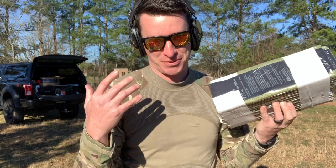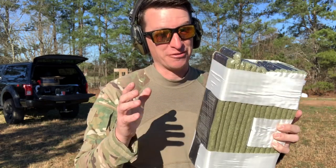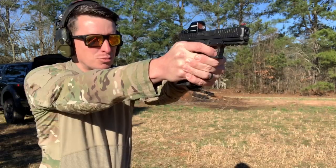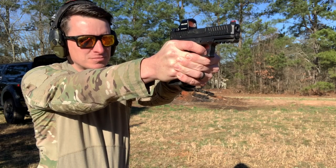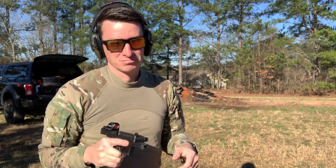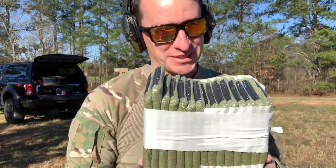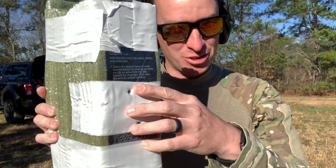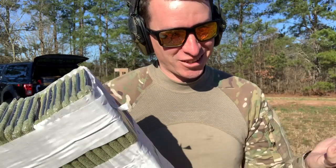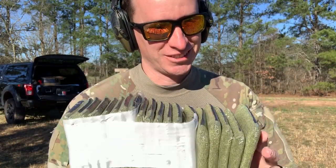I took my original eight, added two to make it ten, and added five more — so we're at 15 SAM splints taped together. Let's shoot it. Knocked it off — man, I really thought I'd stopped it that time. Two bullets, boom, still came out. All right, we're at 20, let's give it a shot.